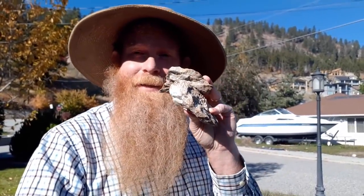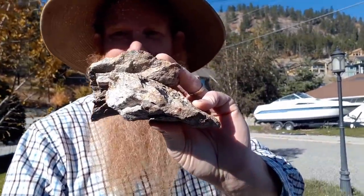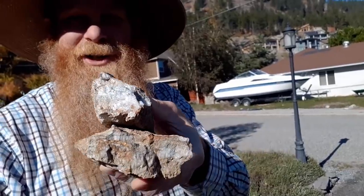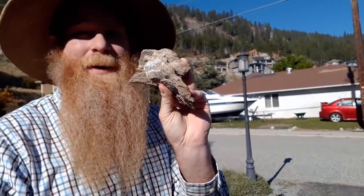Possibly this quartz seam is the reason. So I'm going to take these quartz samples of this seam material, crush it down, and see if possibly that is the source of my gold. That's my goal for today.